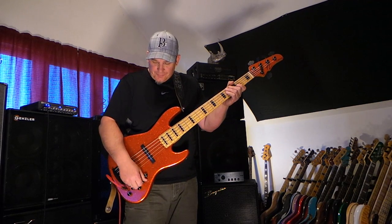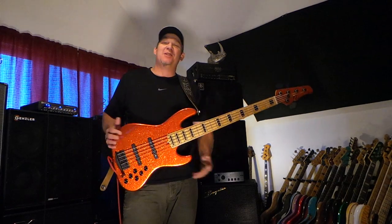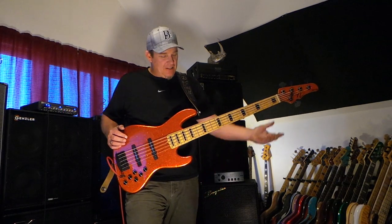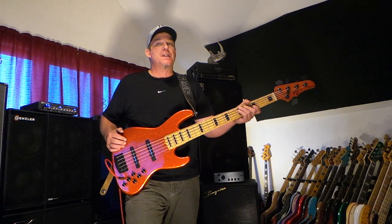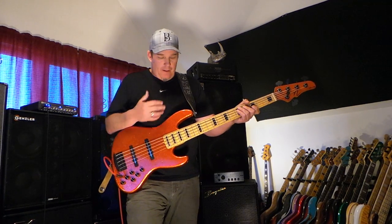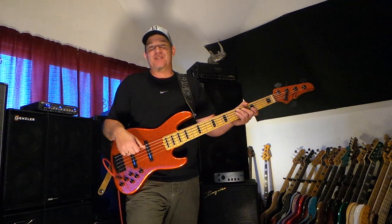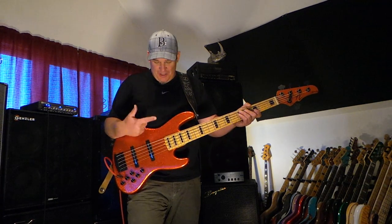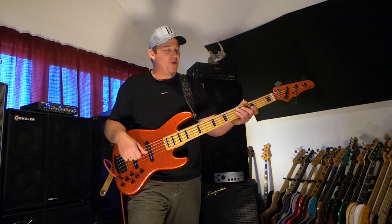So there you have it. I call this bass Excalibur — it's my favorite five string. I just love it, I adore it. A lot of care and expertise went into making it, including making the paint job exactly how I wanted it, which was copied from a 1970s HydroStream Speedboat in this super sparkle orange color.